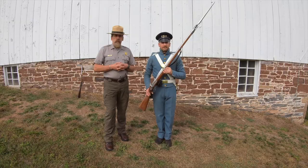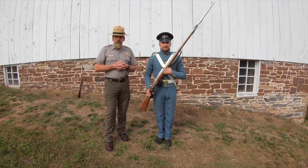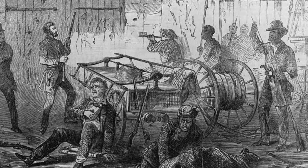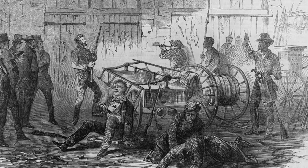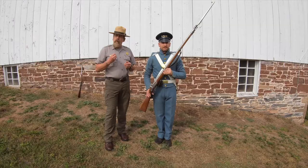When the Marines were to storm the fire engine house here at Harpers Ferry, they were ordered to go in unloaded, because John Brown and his Raiders had hostages inside the fire engine house. When the Marines entered, they didn't know who friend or foe was — everyone was dressed in civilian clothes. The Raiders were all dressed in civilian clothes, so the Marines didn't know who the hostages were and who the Raiders were.